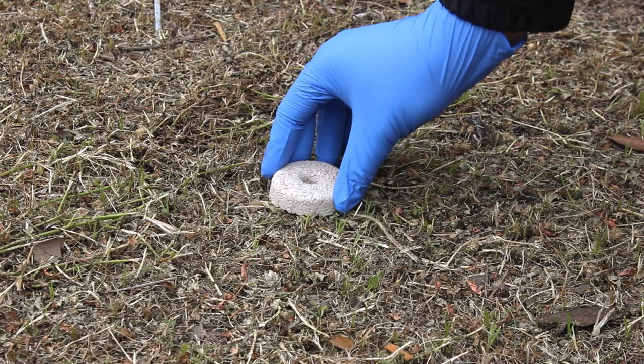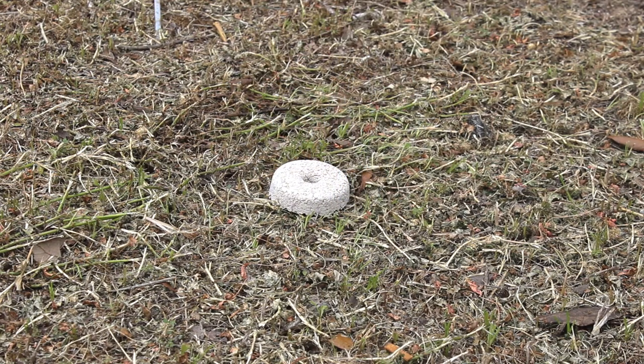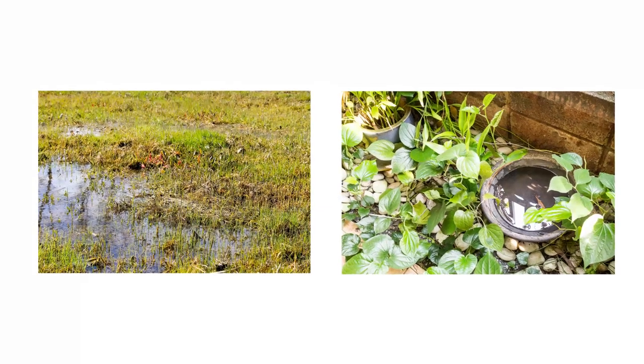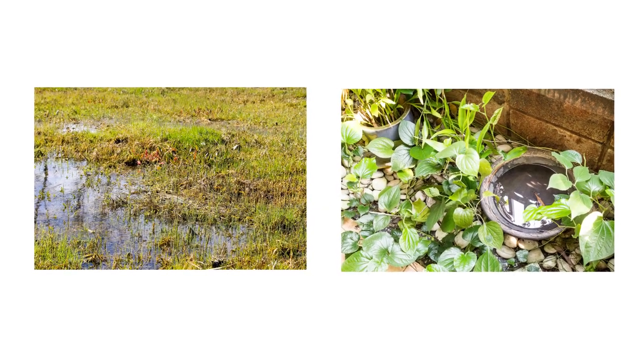If necessary, you can pre-place a mosquito dunk in an area or container that can become a mosquito breeding site if flooding occurs. Just be sure to place the dunk in an area that is inaccessible to children or pets.